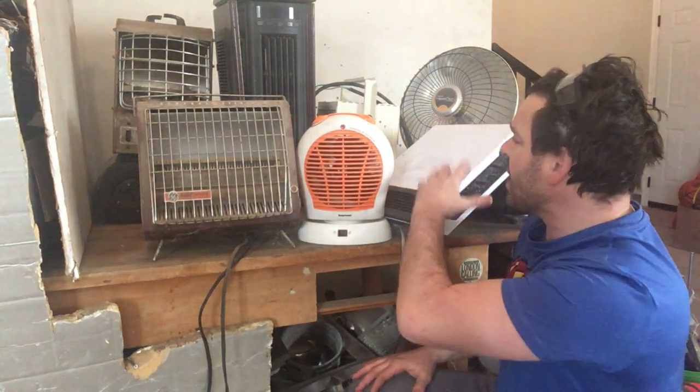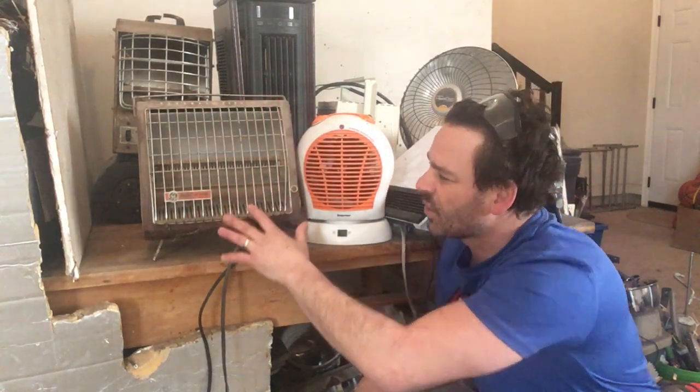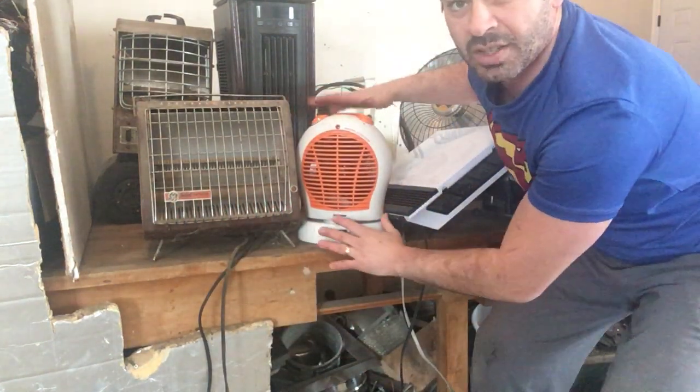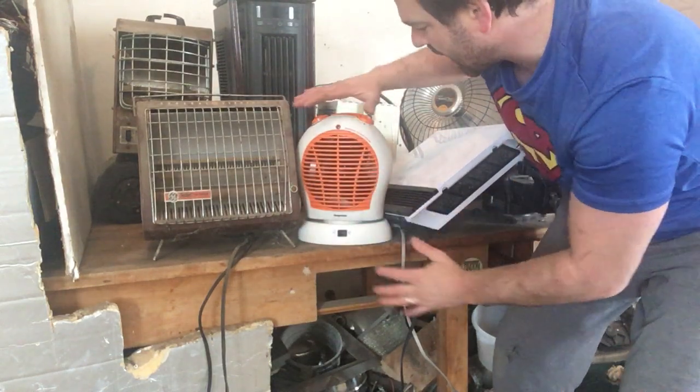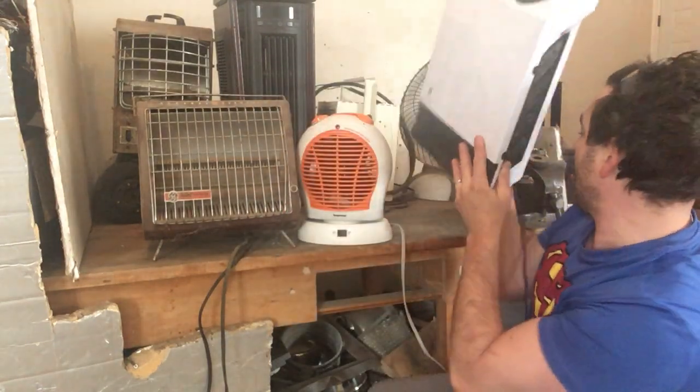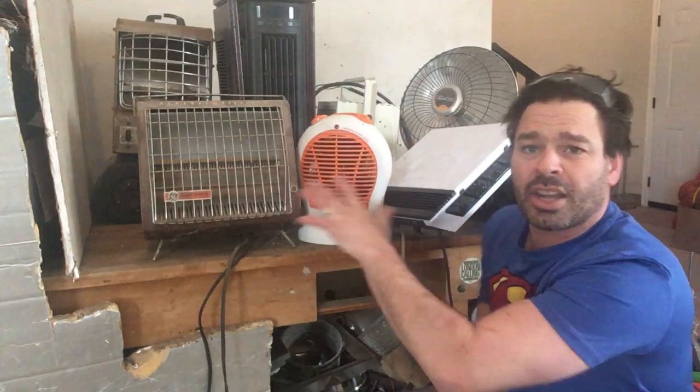These first three right here work perfectly fine. I'm going to make a lot more money selling them whole in good workable condition than I would from the scrap material. This is an older style GE instant fan heater that produces a tremendous amount of heat. This one here is a rotating style — I'm not sure why it was thrown out, perhaps the tacky color. And this one is a wall heater that is mounted. All three of these work perfectly fine, so I am not going to scrap these.